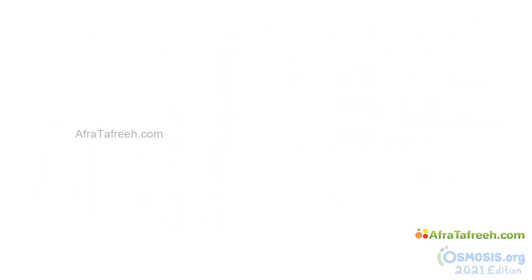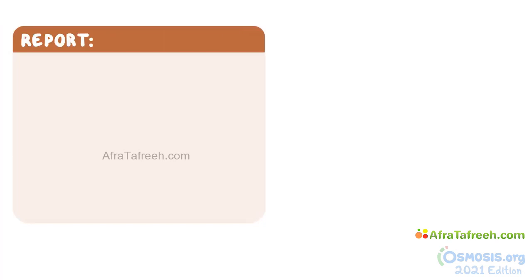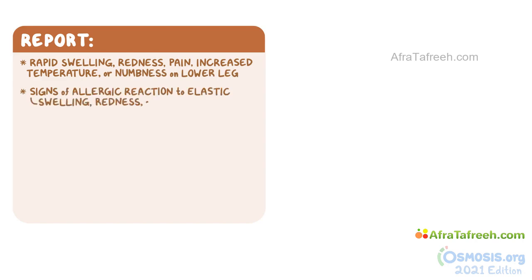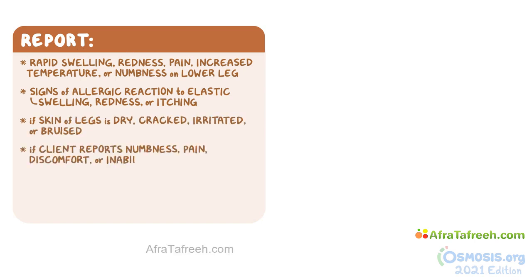When assisting a client with anti-embolic stockings and SCDs, there are a few things you should report to the nurse right away. First, if your client complains of rapid swelling, redness, pain, increased temperature, or numbness on the lower leg. Also, inform the nurse if the client with SCDs shows any signs of allergic reaction to the elastic, such as swelling, redness, or itching. While applying the stockings or SCDs, report if the skin of the legs is dry, cracked, irritated, or bruised. Also inform the nurse if the client reports any numbness, pain, discomfort, or inability to move their toes.